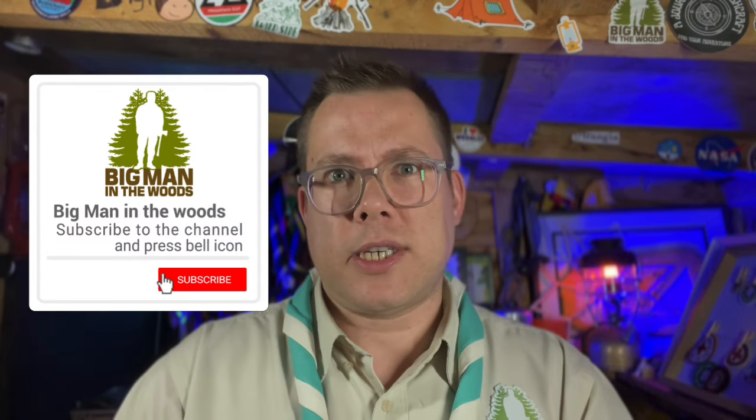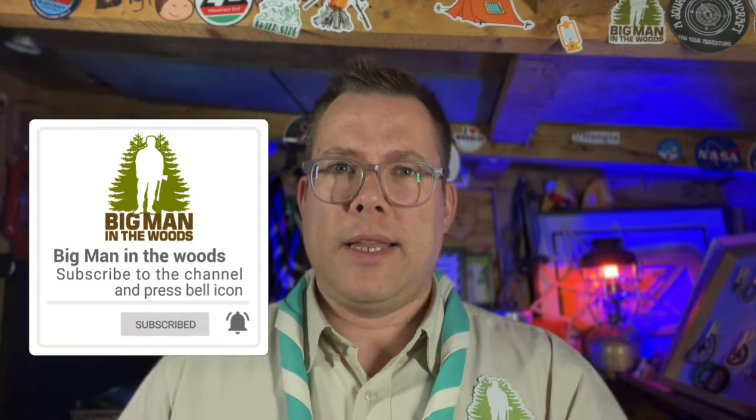But before I dive into it, just a little favor — can you subscribe to Big Man in the Woods? Just click that notification bell and you'll know when I upload my new videos every week, my lives, and it also helps me spread the love and knowledge of Big Man in the Woods around the YouTube universe.